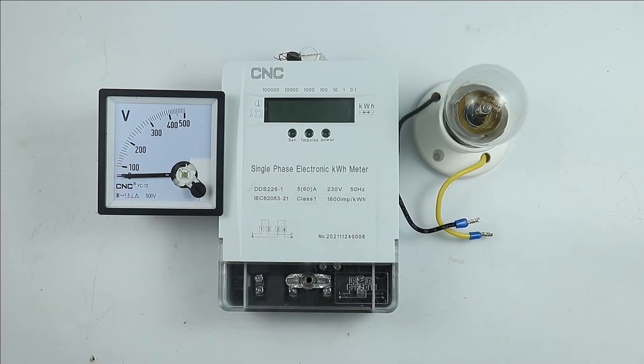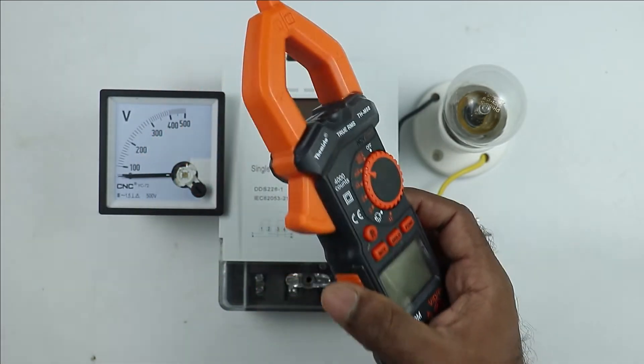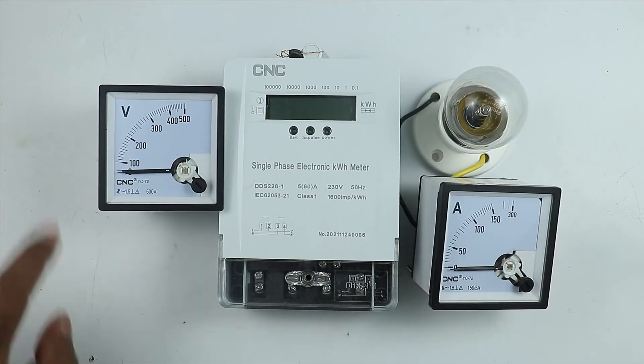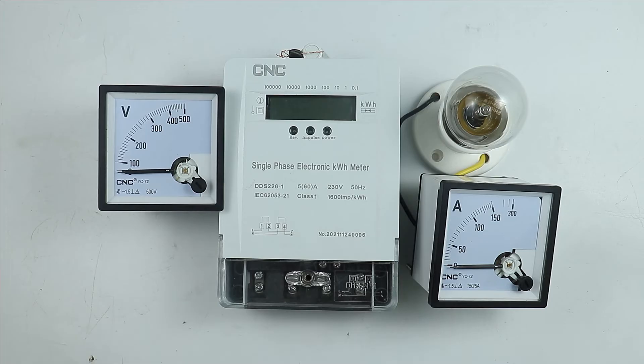Along with measuring voltage, sometimes we have to measure current also. If you don't want to use a clamp meter, you can directly use an ammeter. So here I have a voltmeter and an ammeter. How both of these are connected with the energy meter so that we can check voltage and current — this is what we are going to learn here.